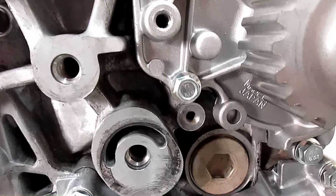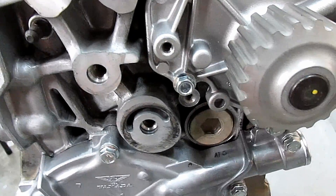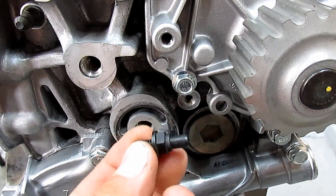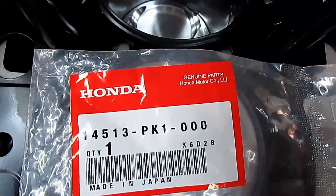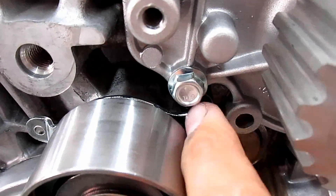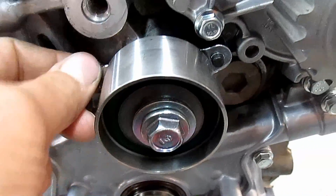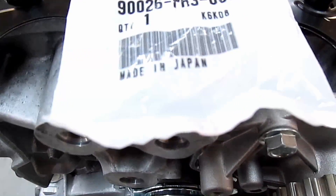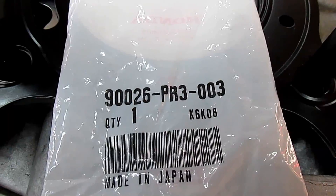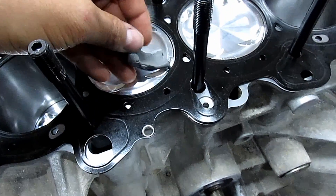We're going to be installing some parts to do the timing and check valve clearance. First thing I need to put in is this little bracket right here — here's the part number. Now that we put the bracket in, you can put this idler pulley on with this bolt, and this is what will set the tension on the timing belt. Here's the part number for the bolt.